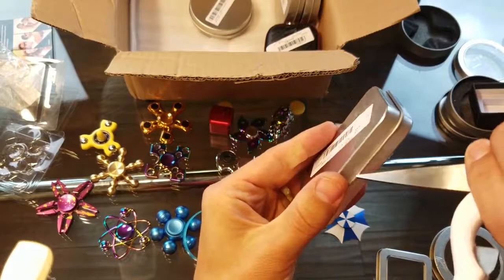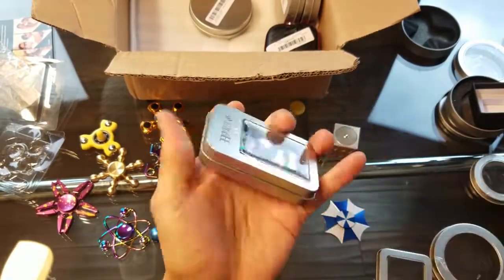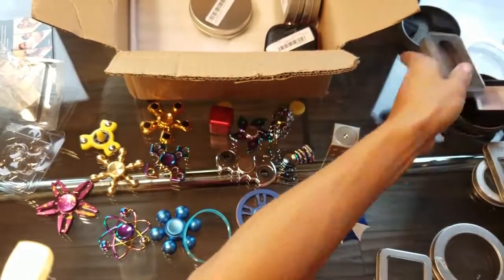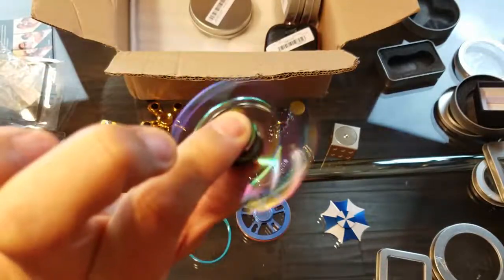I still have about five more in there. I got another rainbow one here — I do have one of these. Yeah, this is a bigger dual spinner. I like that sound of metal.